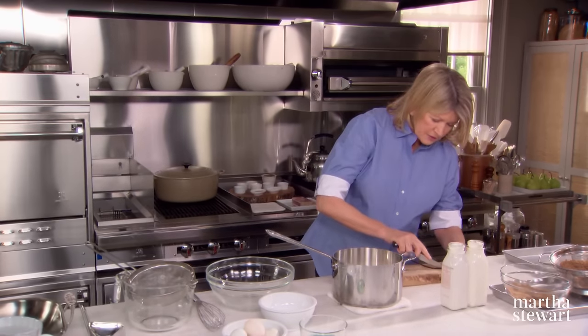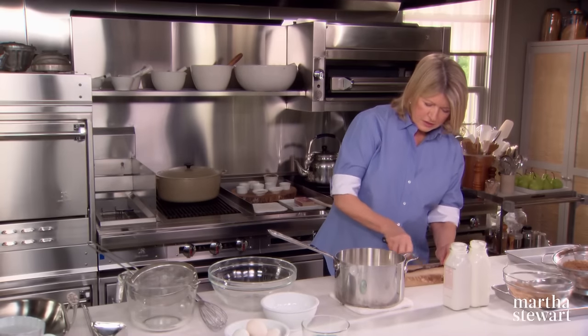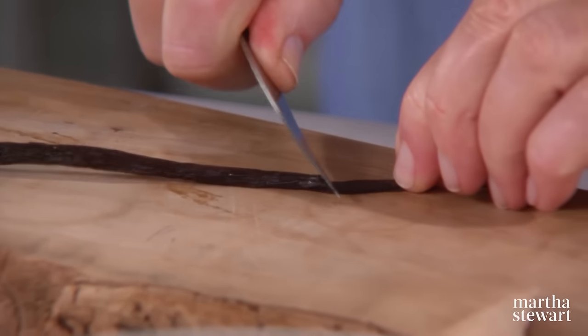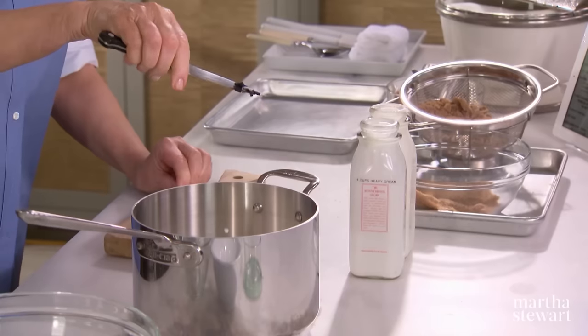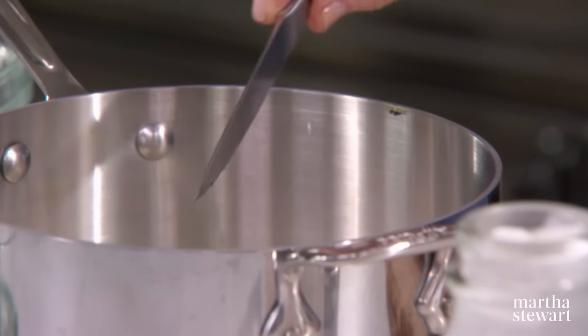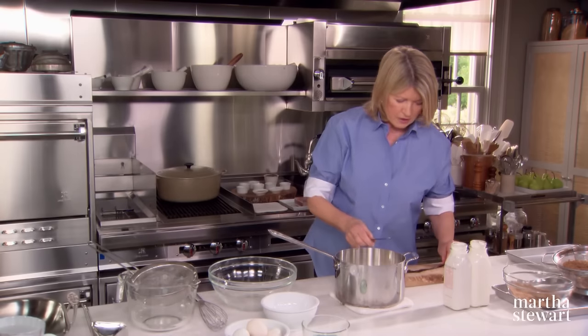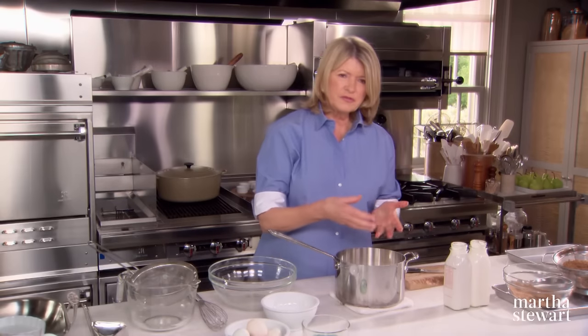One vanilla bean, split. You slit it down with the tip of a knife and press very hard along the cut to release those millions and millions of little vanilla bean seeds. Then put the entire vanilla bean right in the cream — that will infuse nicely.